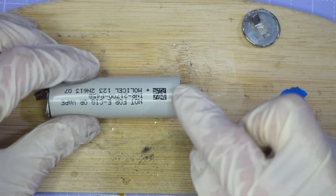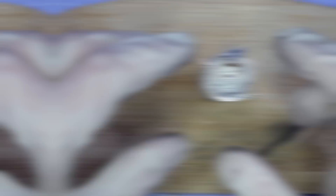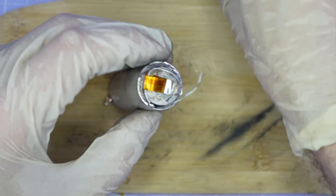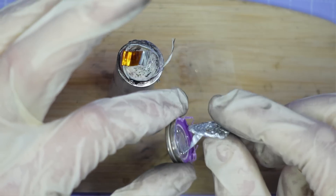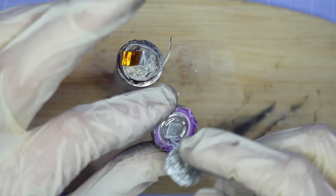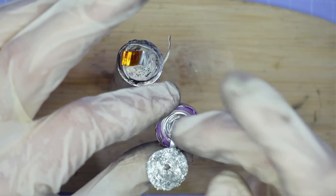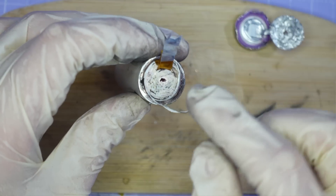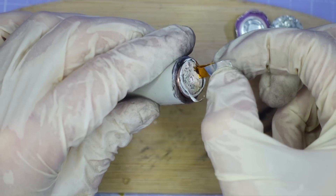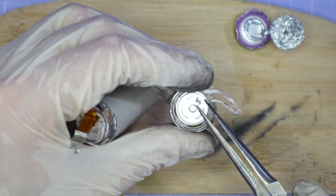Now let's cut open the top of this cell and see how Molicel does their cathodic connection. The Molicel has a different construction at the top compared to the Goldline. Rather than lots of thin aluminium foil tabs brought together and spot welded with a single aluminium tab spot welded onto the positive terminal with about five or six spot welds, the Molicel instead has just two really big thick aluminium tabs brought together and spot welded at the top, and that tab is connected up to the positive terminal of the battery.